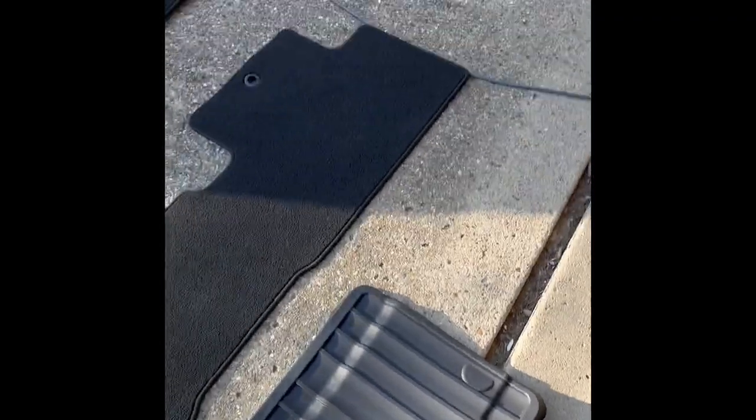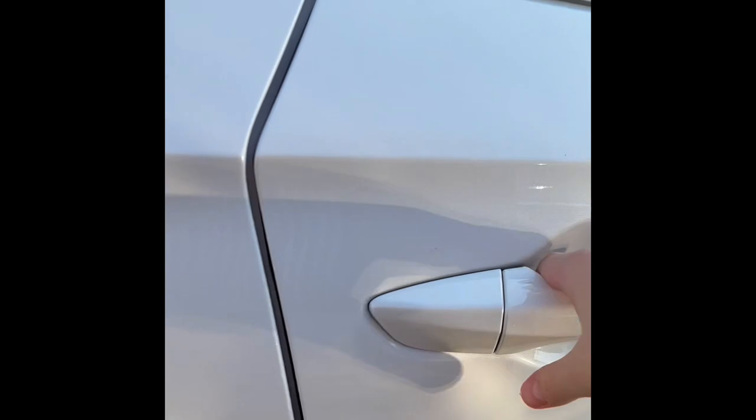Now for the third row. To get into the third row, there's a little button down here and I'm just going to use the one here. So I took up the carpet floor mats — before you put in the floor mats for this, you should probably vacuum it up. Let's just tuck that under there. Third row floor mats are in place.